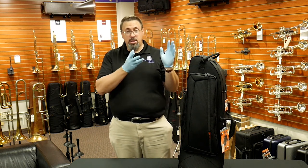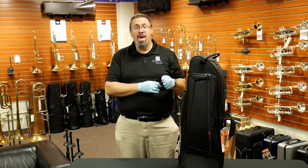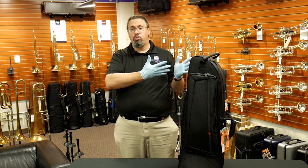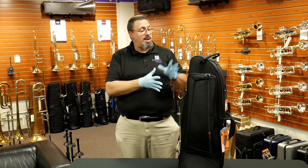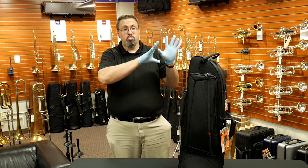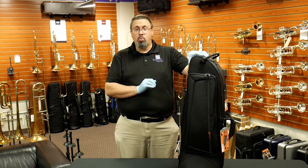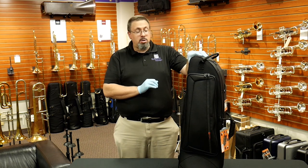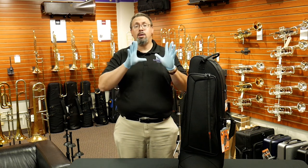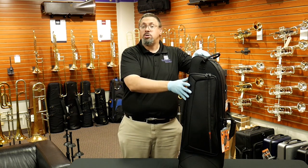This is not exactly a new case — it's been around three or four years now. I think it provides a really nice complement to their standard ProTech tenor case. These are also available in bass trombone, and there are some real innovations with the I-Pack cases in terms of storage, weight, and size, so we're going to take a closer look at some of these features in detail.